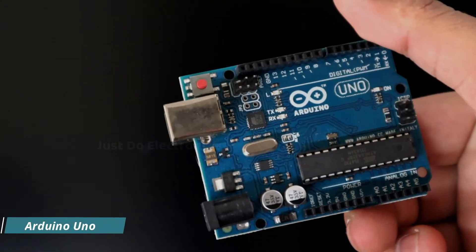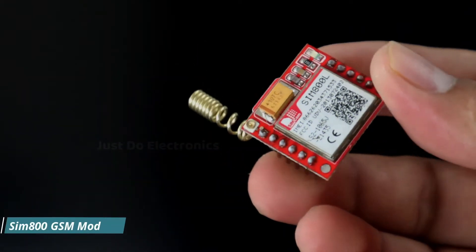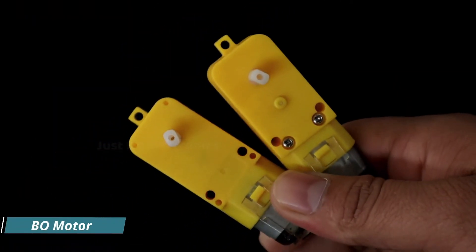First, let's look at all the components I used in this project. First, I use this Arduino Uno microcontroller board. Second, I use this GSM module SIM800L. Third, I use these two DC motors.